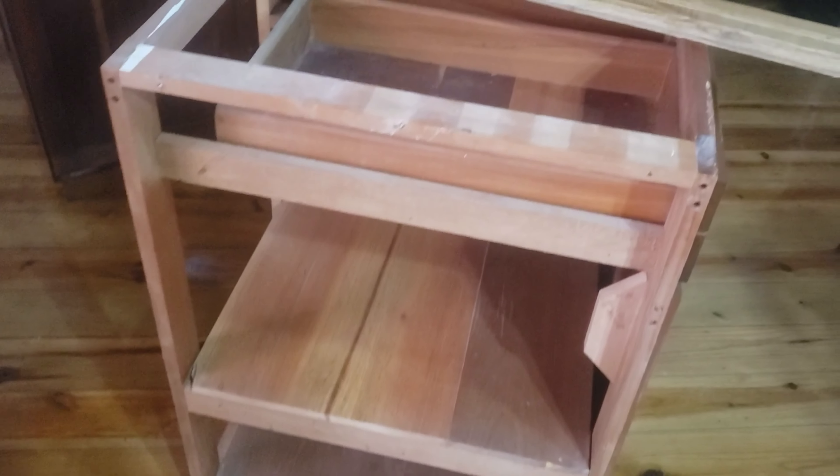I just want to take a second while we've got things torn apart and show you the wood. This is not the particle board that stuff is built out of back in the states — these are solid wood. This paneling-looking thing on the walls is basically tongue and groove flooring. This is solid wood that they build things out of here.